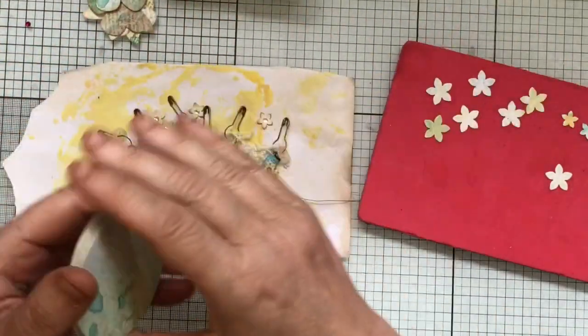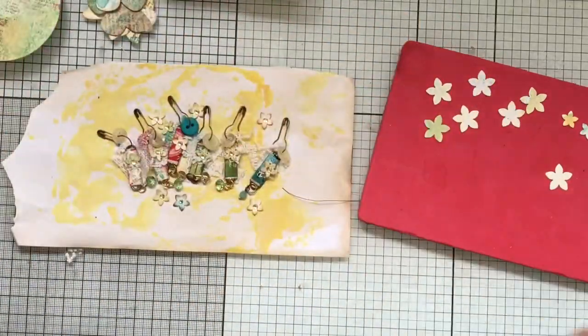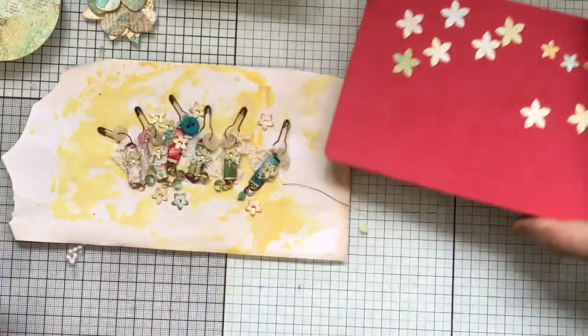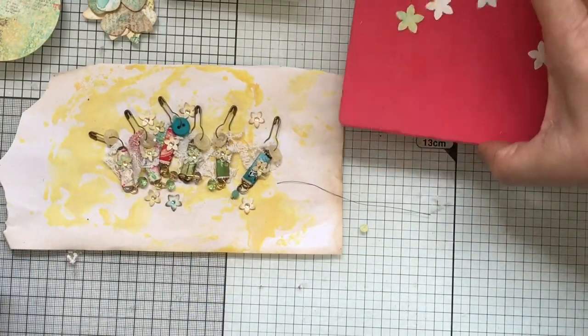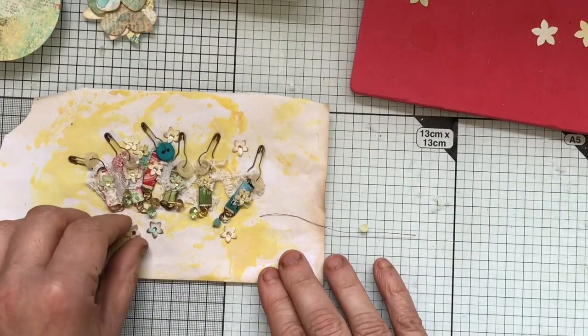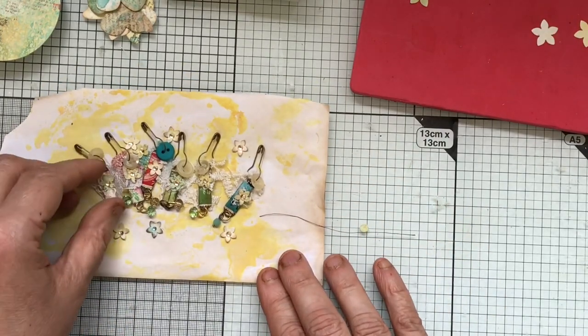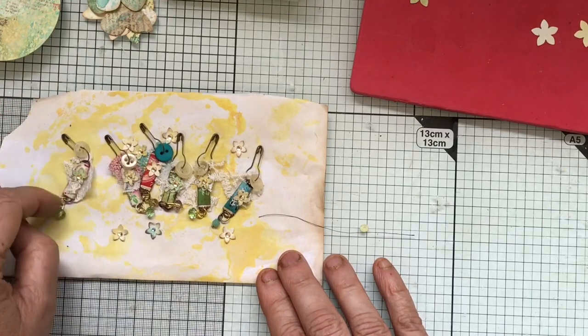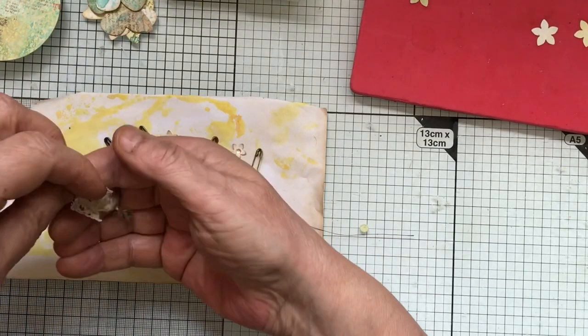Here are my flowers that I punched out. I'm going to show you how to work those a little bit because they're a bit flat as they are. You shape them a bit but you don't want to shape them too much because they still need to lay flat on the embellishment.